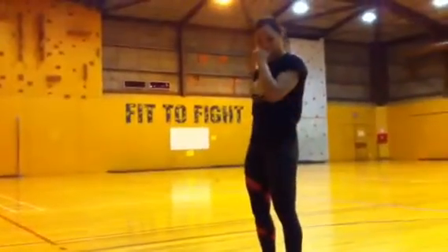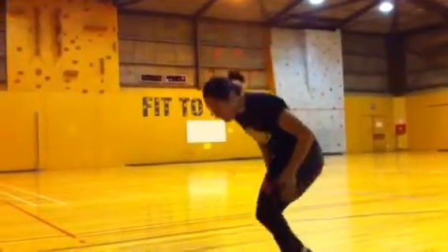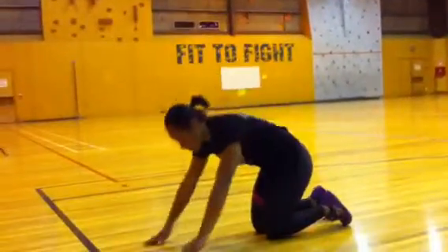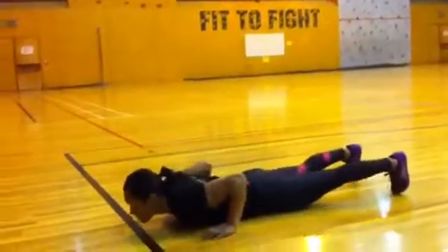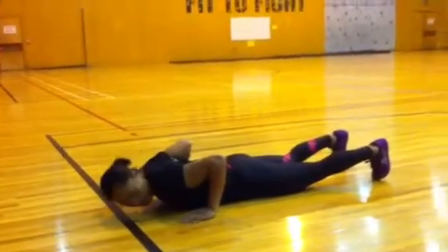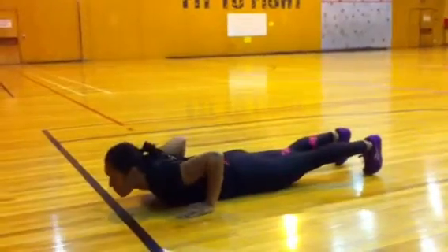Hey MK, this is Acacia again going through the full demonstration of the push-up. Coming down into the push-up position, making sure that the hands are just outside the shoulders. Feet can be slightly apart or together.